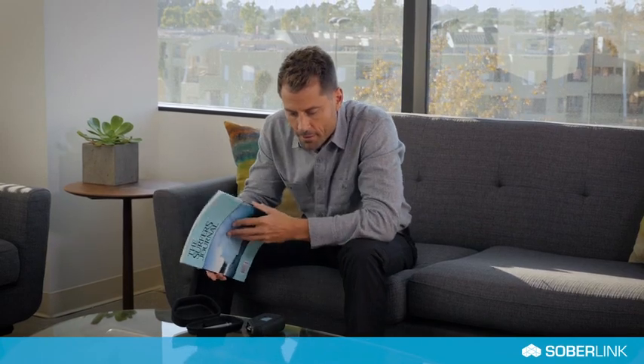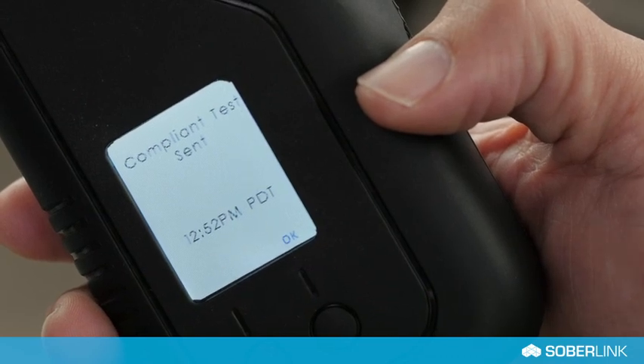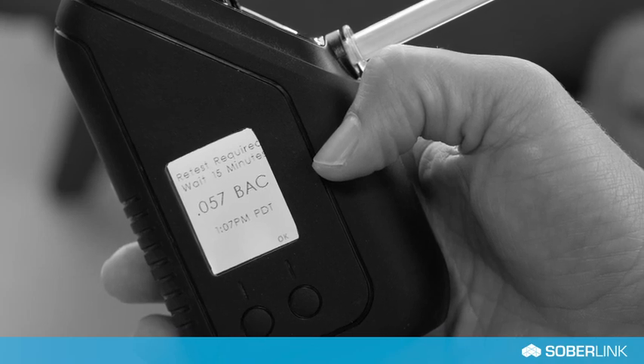The test results will take approximately 60 seconds to display on the device screen and send to the SoberSky web portal. After a positive BAC is received, wait 15 minutes before submitting another test.